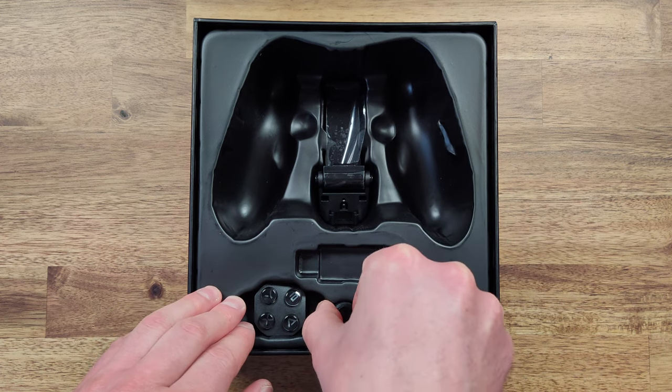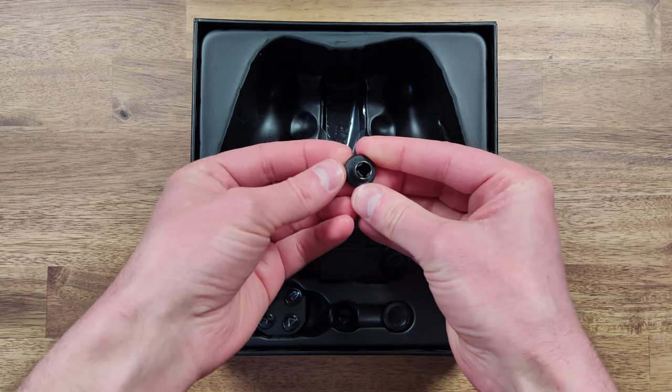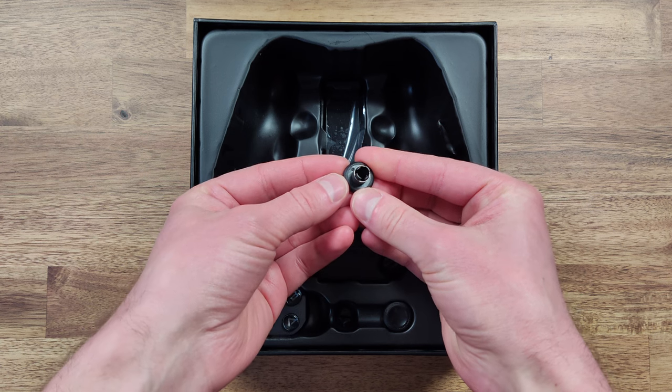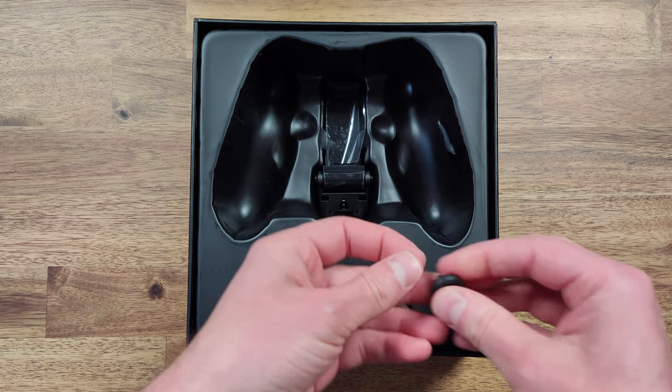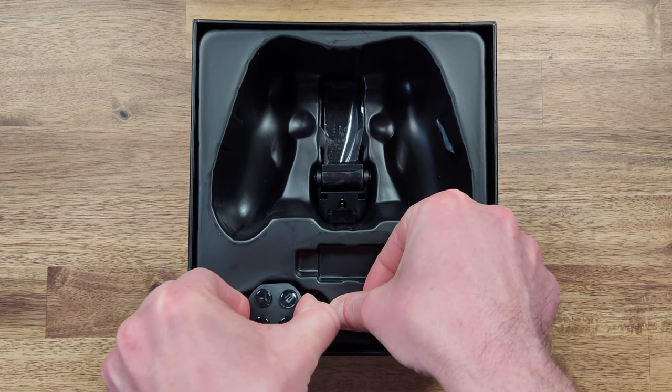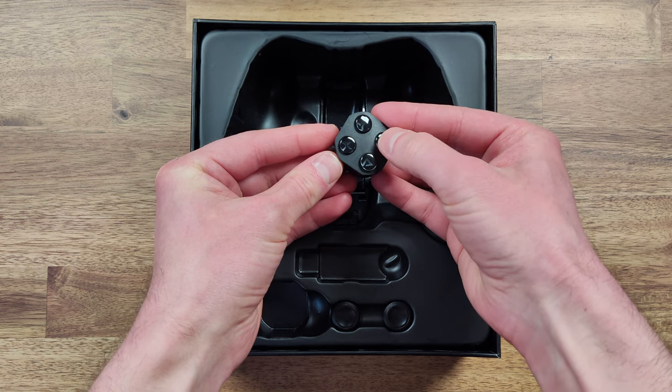The joystick caps are easy to swap out and it's nice to see that they have two extras included in the package. It's also pretty unique seeing a swappable face button set — I actually think I like these better than the stock ones, so I'm definitely going to swap this over in a bit.